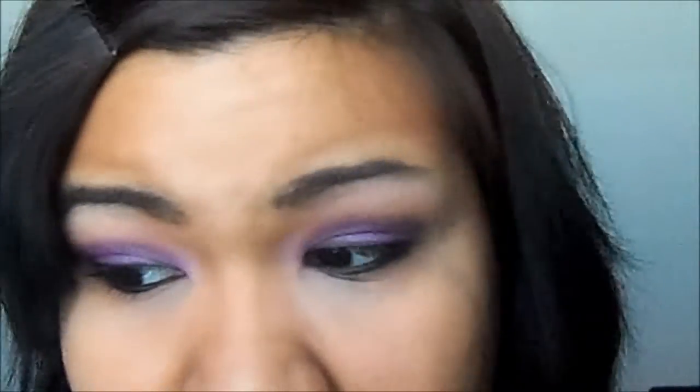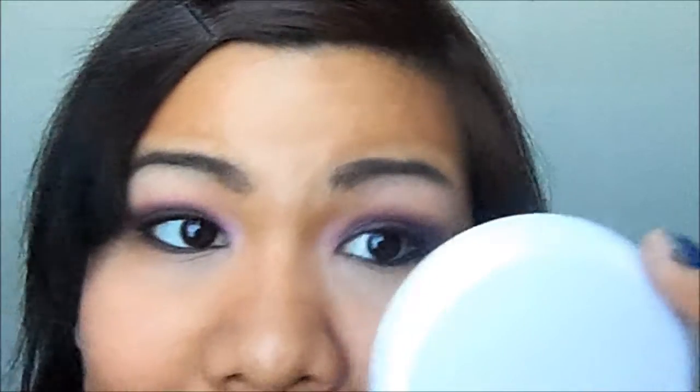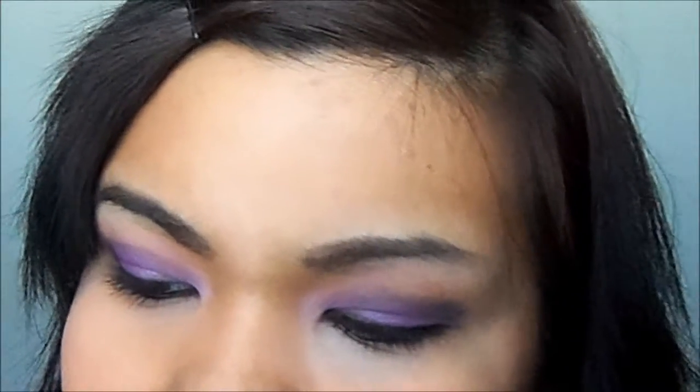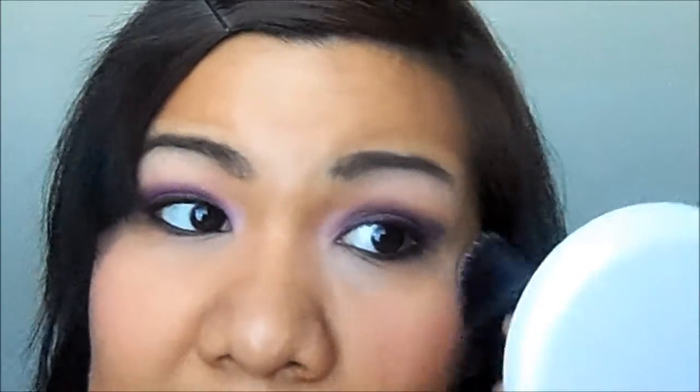Since I already contoured and added my foundation and all that, I'm just going to get a peachy blush from my Color Workshop palette, just because the eyes are pretty bold. Usually I wouldn't care and would go for a pretty pink, or since I've been loving the mauve blush that I have, but I'm going to opt for something a little softer. Me being a little bit dark, peach doesn't really show up, so I'm just going to mix it a little bit with the pink that also comes in that palette.